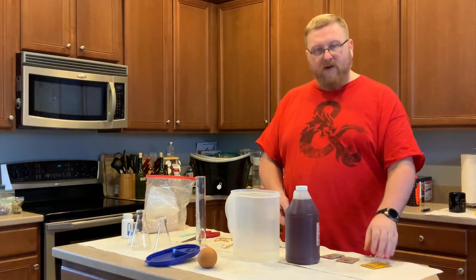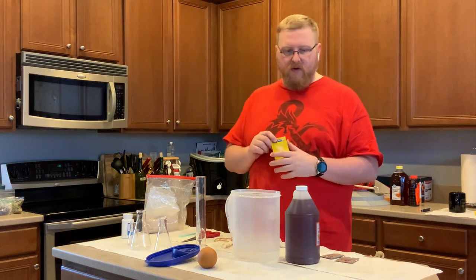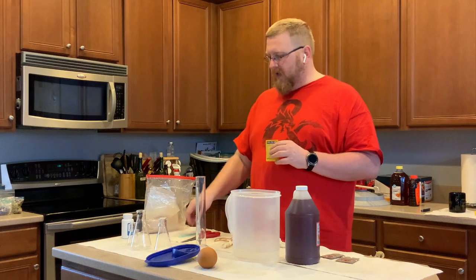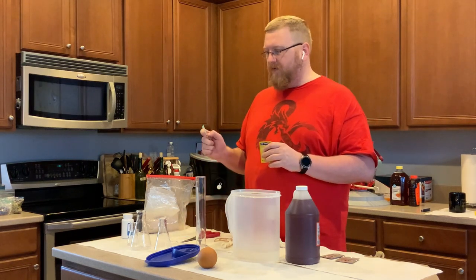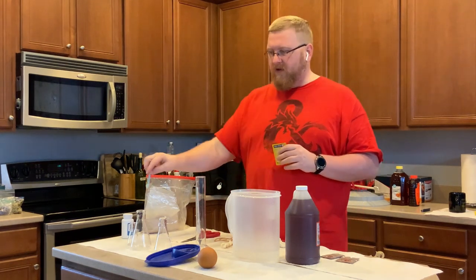I've had really bad times with this Red Star, so I'm hoping that the starter will actually help it work. I'm going to put basically an eighth of a teaspoon — which is about a gram — of these inside of the starters.